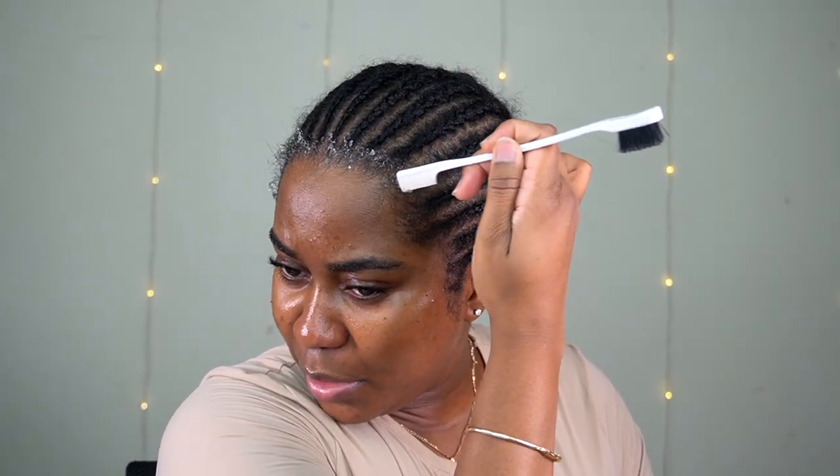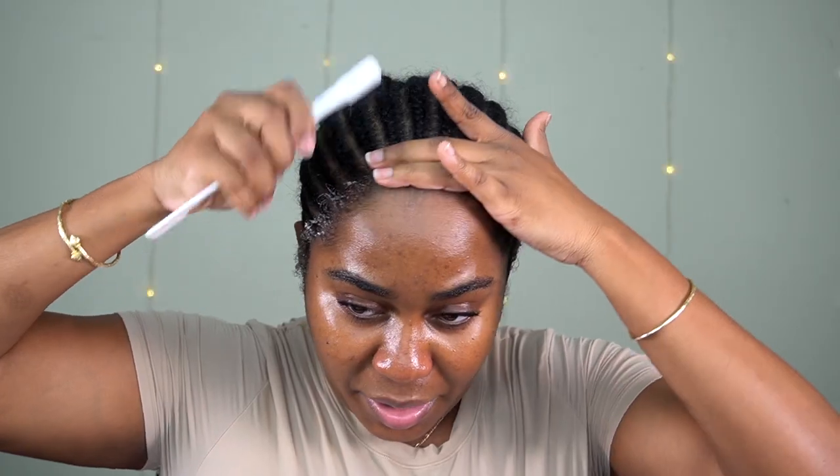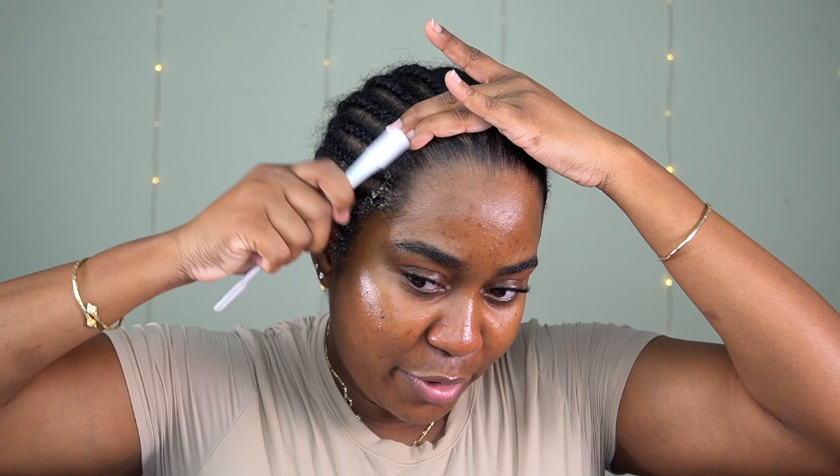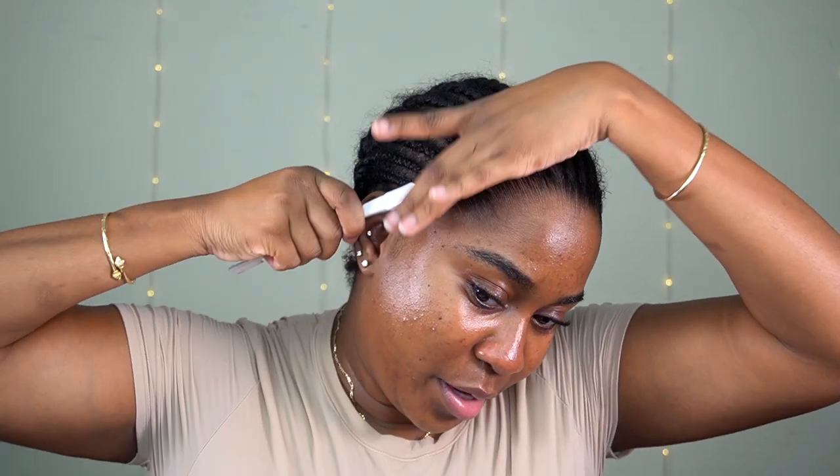I always make sure I do this because I don't want any of my edges being pulled out by the wig. This is how I like for my hair to look — I like it to be pushed back and I like my edges to be intact when I'm done. So I'm going to wipe my skin with some alcohol just to make sure it's nice and dry and that the wig is going to last and I'm not going to sweat through the adhesive.